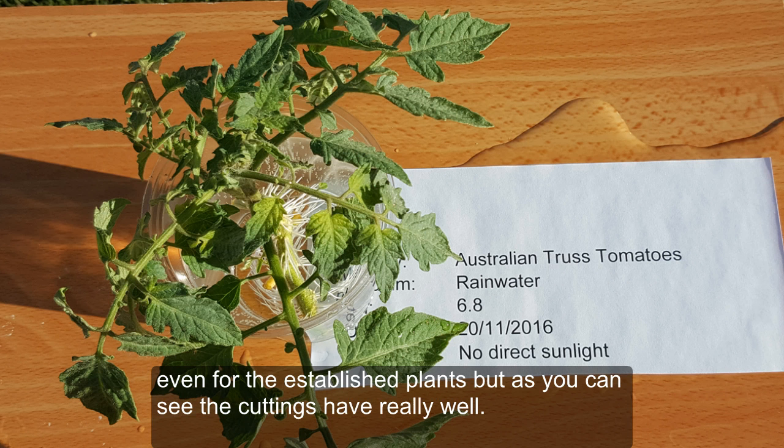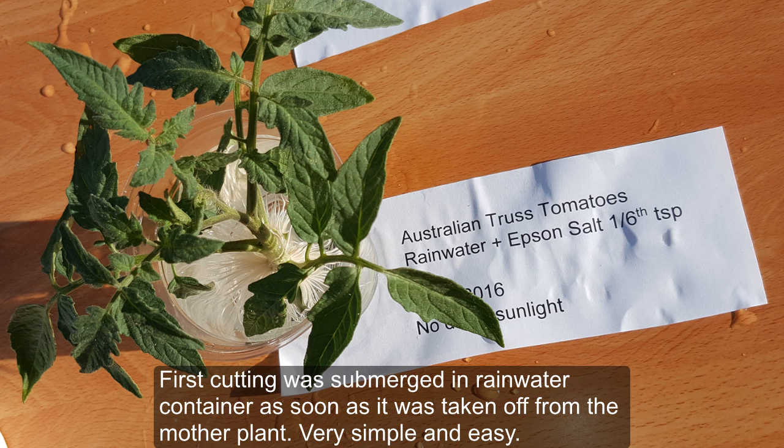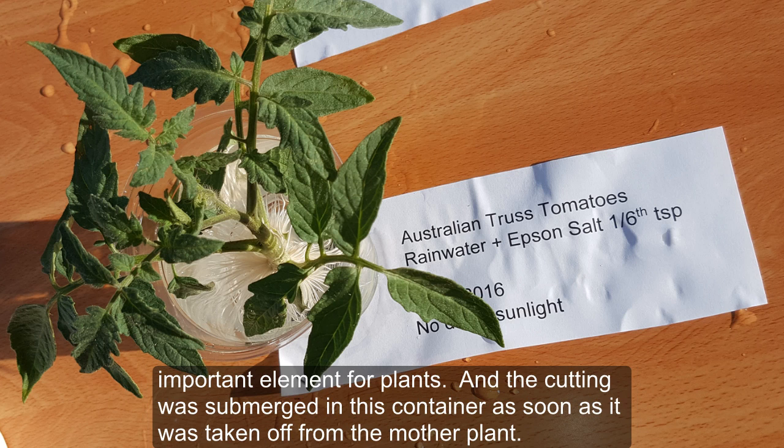The first cutting was submerged in plain rainwater as soon as it was taken from the mother plant. The water in the second container had one sixth of a teaspoon of Epsom salt, which is technically magnesium sulfate. Magnesium is an important element for plants, and that cutting was also submerged immediately after being taken from the mother plant.